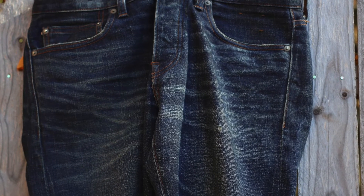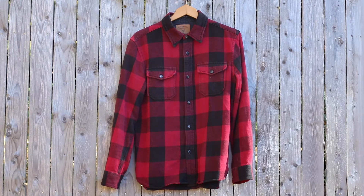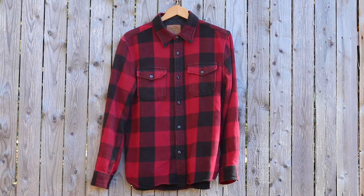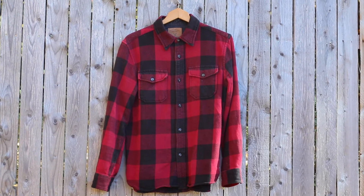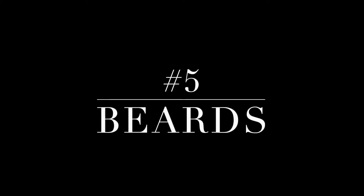It's easy to look stylish in a heavyweight flannel. I'm featuring a classic buffalo plaid — other than that, I recommend neutrals or seasonal autumnal colors. If you can grow a beard, now is the time. There's no other time of year that beards look better than fall and winter.